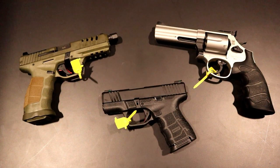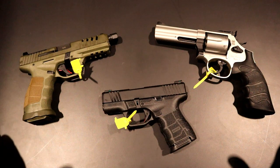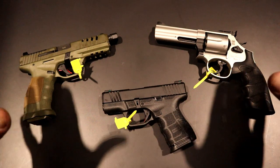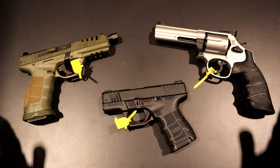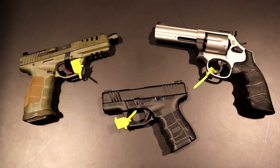Hey there friends, thanks for checking in. Shot Show 2023 at the SAR USA showplace. A lot of excitement going on here because they have three new handguns that will be available to purchase, and they kept it budget friendly but made some improvements, as well as some other firearms that I think people are really going to enjoy.